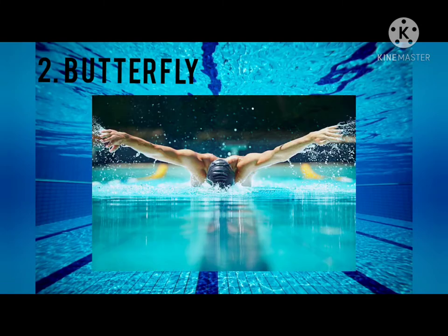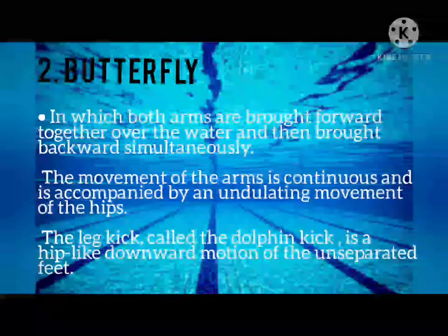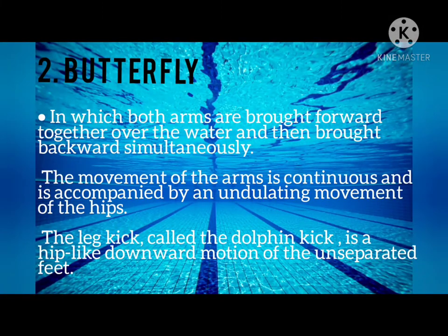Next is the Butterfly, in which both arms are brought forward together over the water and then brought backward simultaneously. The movement of the arm is continuous and is accompanied by an undulating movement of the hips. The leg kick, called the Dolphin Kick, is a hip-like downward motion of the unseparated feet.